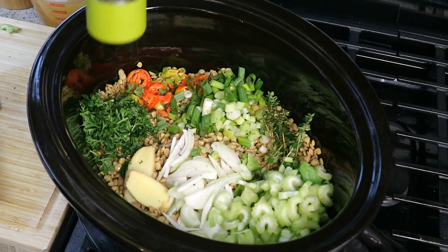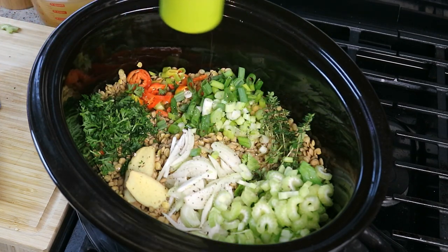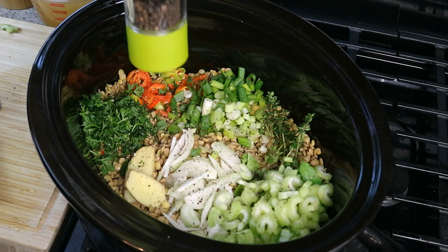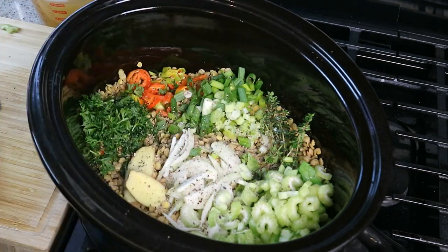We are not done yet — black pepper. We gotta give black pepper a little love up in here. Put as much as you can handle. Now you'll notice I'm fresh out of scotch bonnet pepper, so I'm gonna have to dig deep — real deep — because I need that little kick in there.